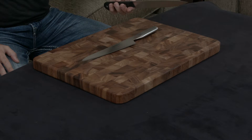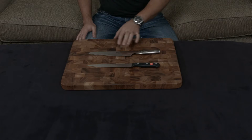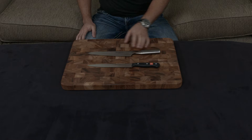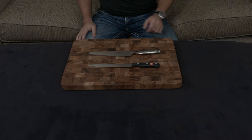Even though the Wusthof is a stamped knife, it is actually a full tang knife, which is really nice. The Global, with its modern design, is actually a two-piece knife — they forge the blade and make the handle separately. It's a hollow handle that they fill with sand and weld the whole thing together, then polish it up.